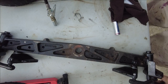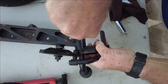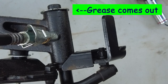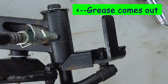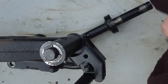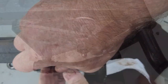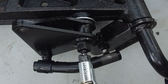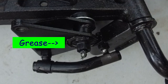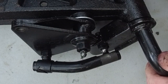Before I do anything else, I'm going to go ahead and lube this up. There are two grease fittings on each side. I'll hook the grease gun up and give it a couple pumps until I start to see the grease squeeze out, then I'll stop. I'll put that cover on so I don't get grease everywhere, do the same thing on the other side, then wipe as much of the excess off as I can.